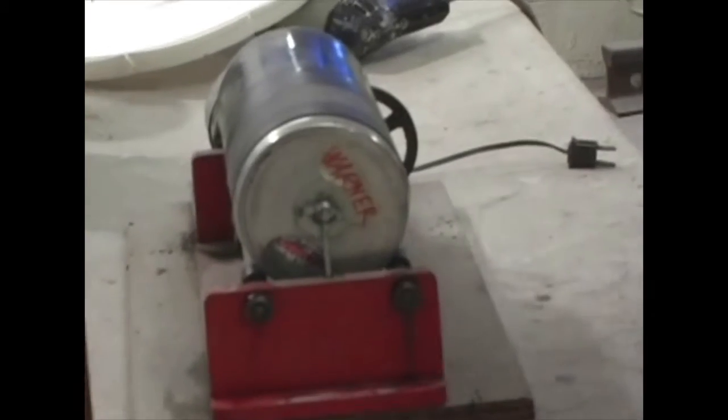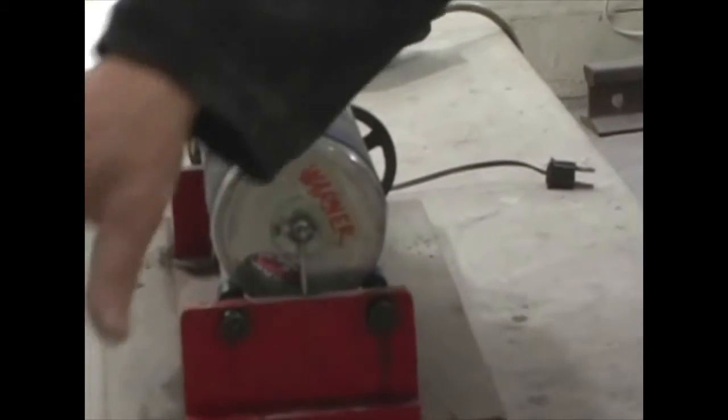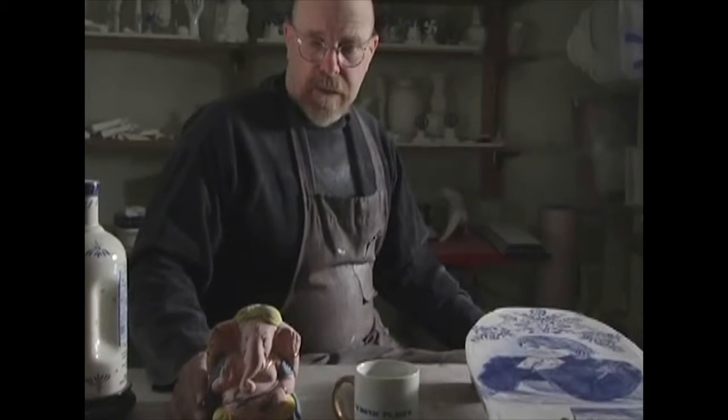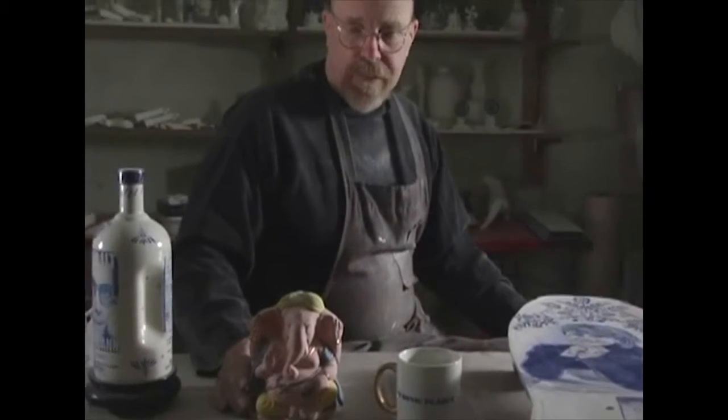I'm going to put some of Warner's ashes that I've prepared in this bowl milling machine because I have to have a finer powder than this.